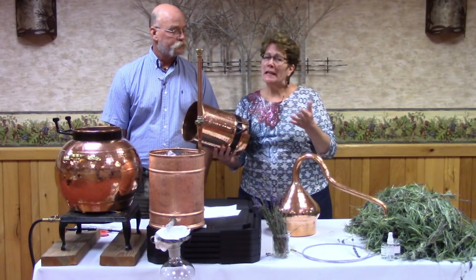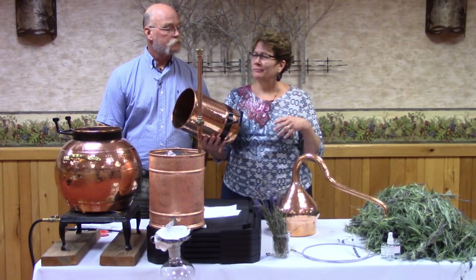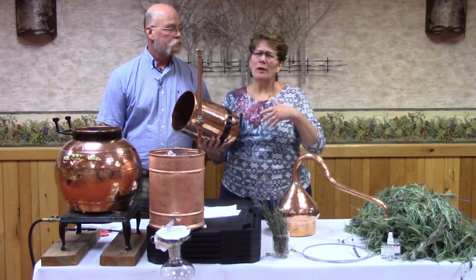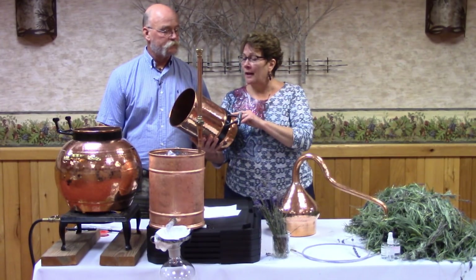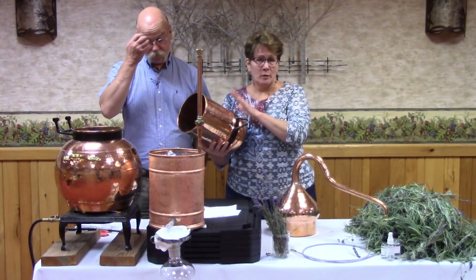You can use your most inexpensive plants like peppermint, spearmint, whatever you have a lot of. Lemon balm is a great one to start with — do that with a steam distillation.